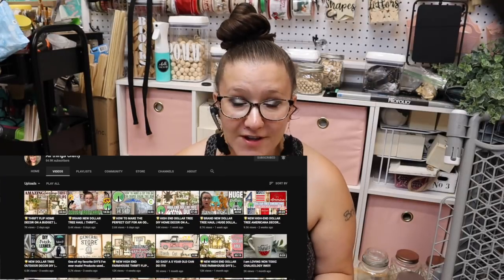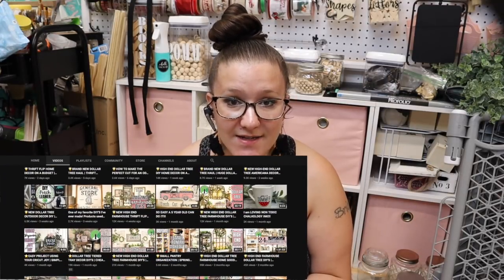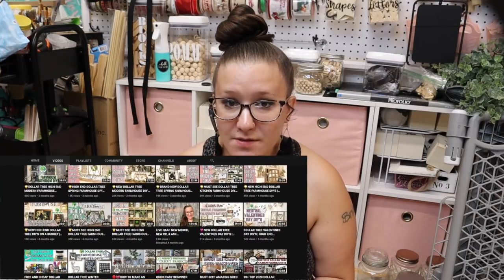Do all the YouTube-y things — click that like button if you like this video, subscribe to my channel. I am doing more hauls, thrift flips. My main thing on this channel is Dollar Tree DIYs, especially Dollar Tree Farmhouse DIYs. Fall is starting and I'm so excited. I'm going to be doing a Christmas in July and a subscriber-requested video. You do not want to miss a single second — click that red subscribe button and tap the bell to be notified every time I upload.